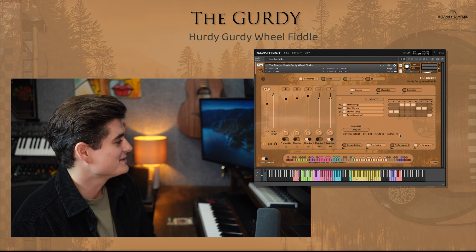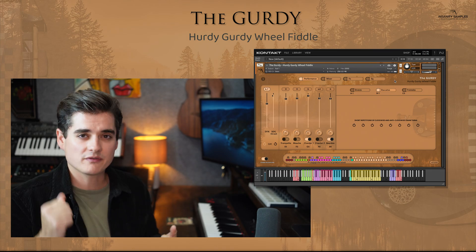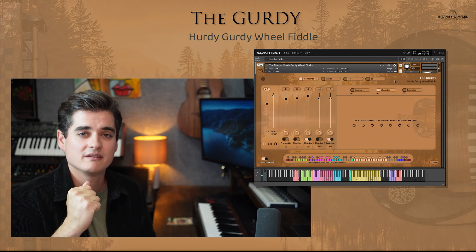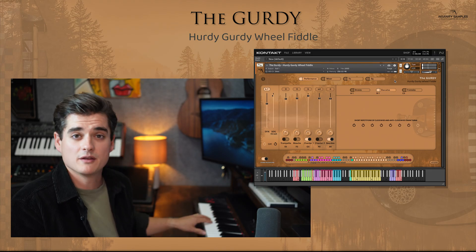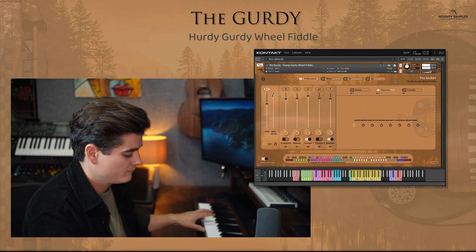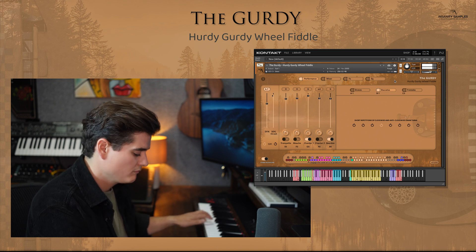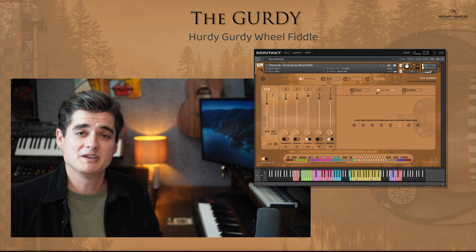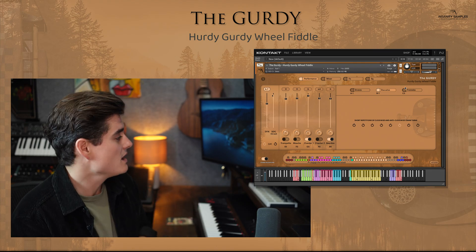Then we have a staccato engine, and this is very simplistic. It's just the sound of the crank being moved very short and sharp forwards and then anti-clockwise, clockwise, anti-clockwise, repeating in a very simple way — same crank button of C1. If you hold down a melody note, that will become part of the crank system as well. Simple, and something that you probably won't use that often, but it's very nice having it there.